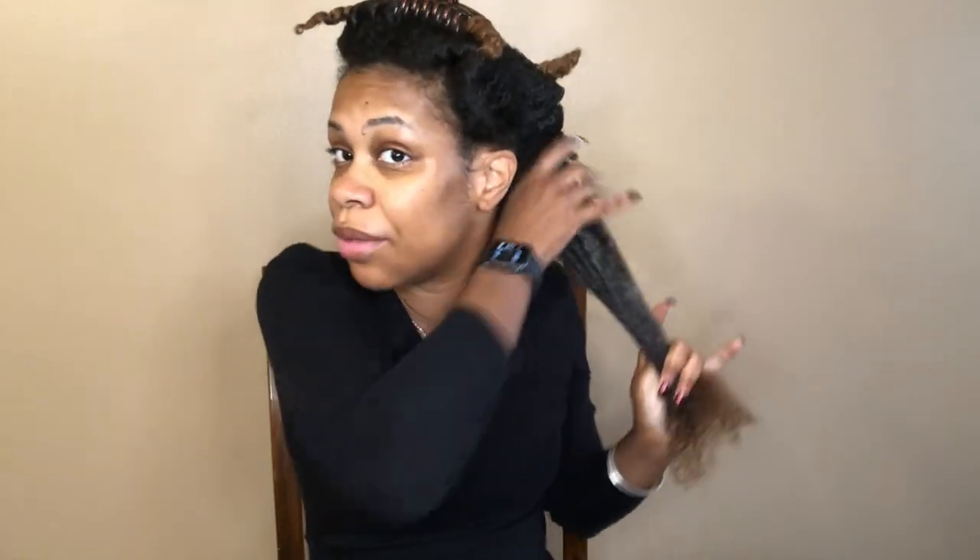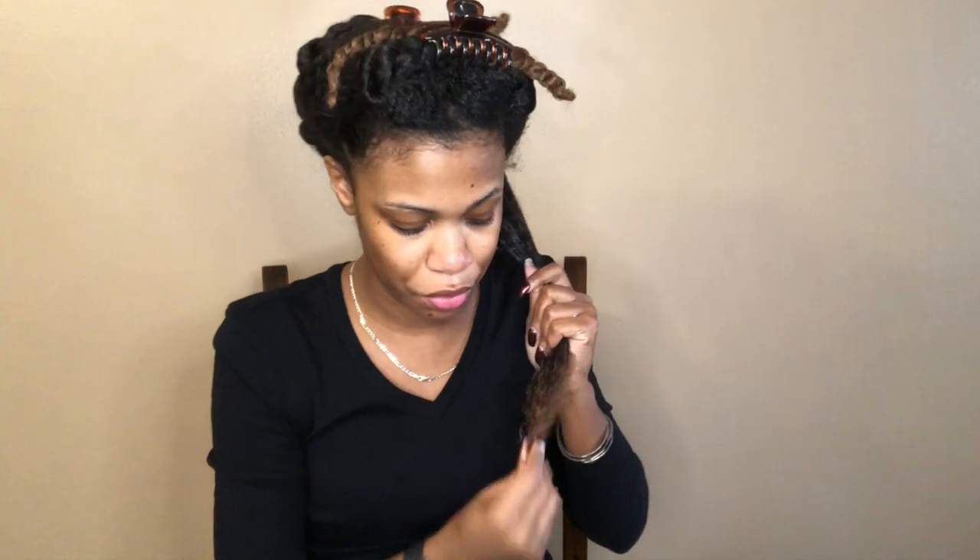My hair is already shampooed, conditioned, deep conditioned, and detangled. First things first, my handy dandy spray bottle of water. Whenever I'm working with a butter, I like to apply it to soaking wet hair, just because butters are usually so thick. In my experience, whenever I've tried to apply butter to damp hair, the product was very hard to work through. Now let's subsection and go in with the jelly.